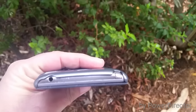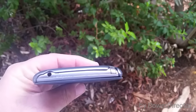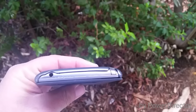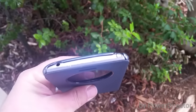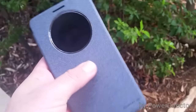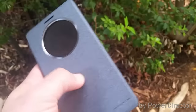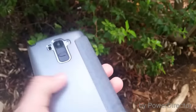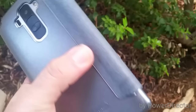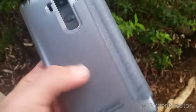Looking at the top of the case, you do have your headphone jack and the stylus. Just like the bottom, not a whole lot of protection on the top, so that might be a concern for some people. But overall, having this case for a week, I haven't experienced any problems. The case is very sturdy and hasn't started ripping or anything whatsoever — pretty solid case all in all.